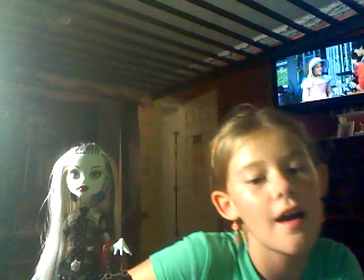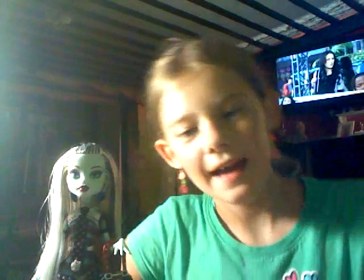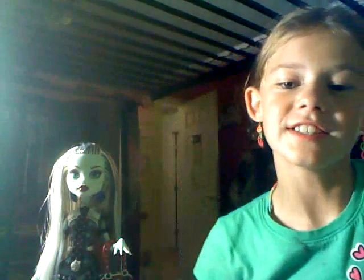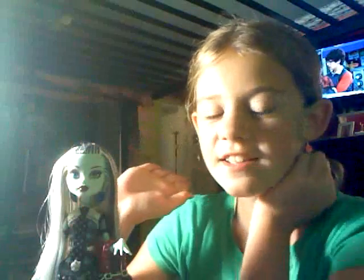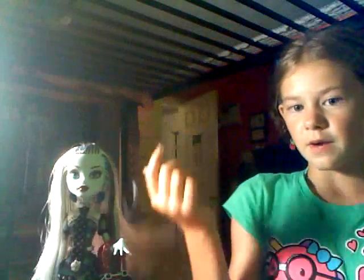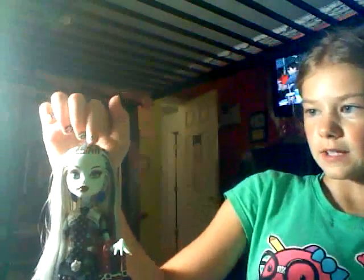Hey, it's Nerdsaurus here, and I'm going to do the doll review of the original Frankenstein. Here's Frankenstein — she has her black and white hair, it's pulled back at the forehead. It comes with this Monster High purse.